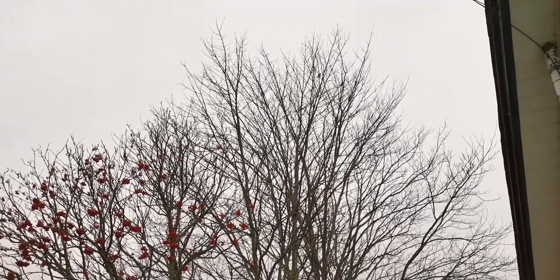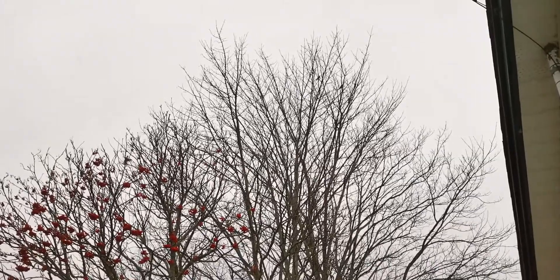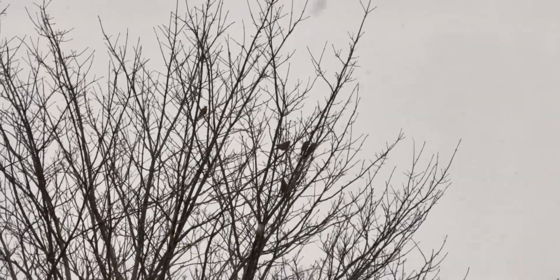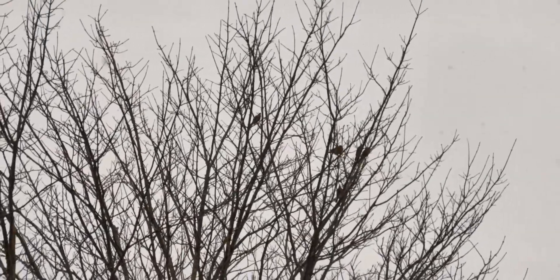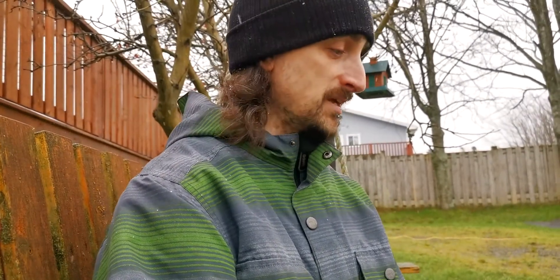Have you ever wanted to take pictures of birds with your phone but just couldn't reach far enough? Don't you wish you could get closer to those birds without having to spend the money on an expensive DSLR or mirrorless camera? If you said yes to any of these questions, then do I have the product for you.